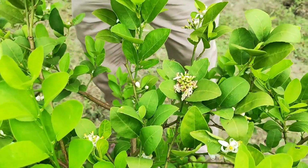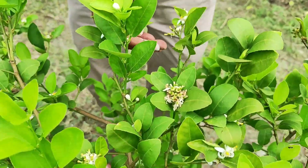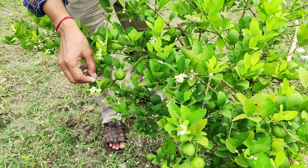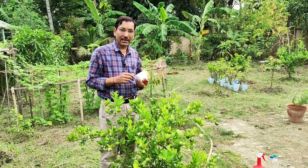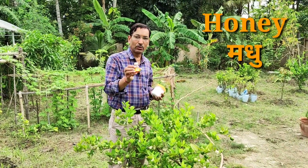They will mature fully, whether it is lime, lemon, or any citrus fruit. This is 100% organic. I will tell you two household things to apply — both are household items, none are chemical — and you will see emerging results.